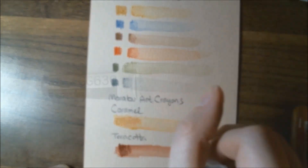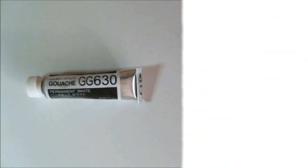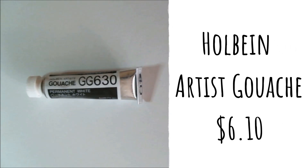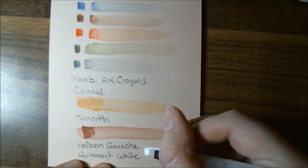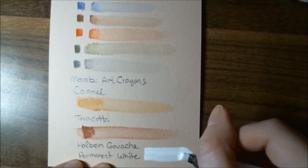In this month's box they gave us a white gouache, which is really nice because we have toned paper. This is a Holbein Artist Gouache, 5 milliliter in white — permanent white specifically. The retail price is $6.10. It's a highly pigmented opaque white that's great for highlights and creating tints. This water-soluble paint mixes well with all watercolor mediums. I love how bright and opaque this white is — it's amazing.